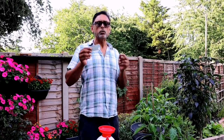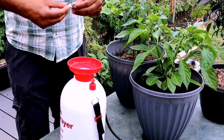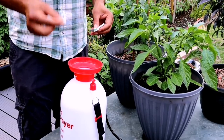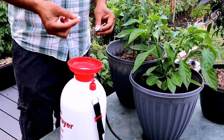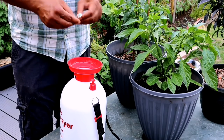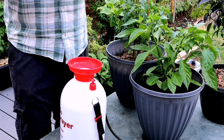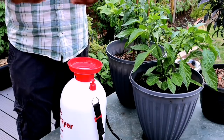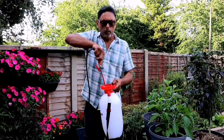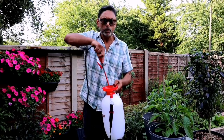I'm adding two dispersible aspirin into one gallon of water — that's 300 milligrams per tablet, so two tablets equals 600 milligrams. Make sure they're dispersible. Make sure it's properly dissolved into the water — help it dissolve by stirring.